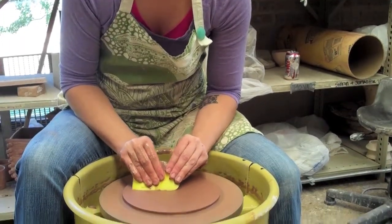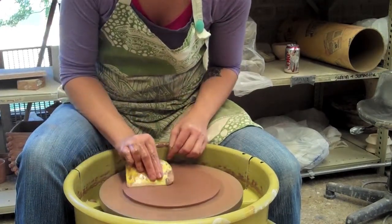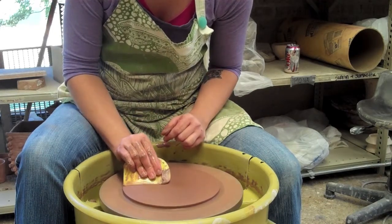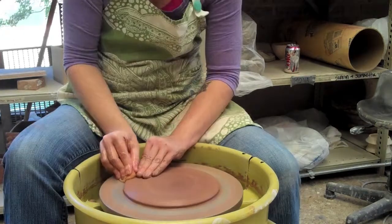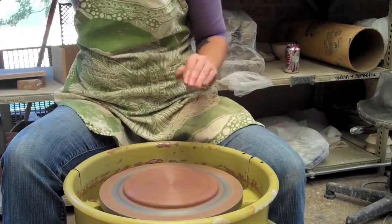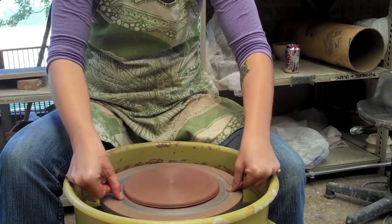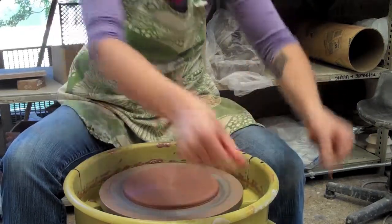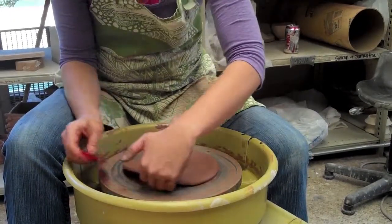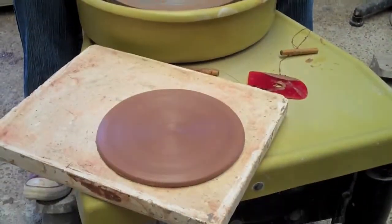Use your rib to compress the clay — go back and forth. That relieves some of the tension. So I have my disc and I'm just going to cut that off, pick it straight up off the wheel, and put that on a plaster slab to dry for a few minutes.